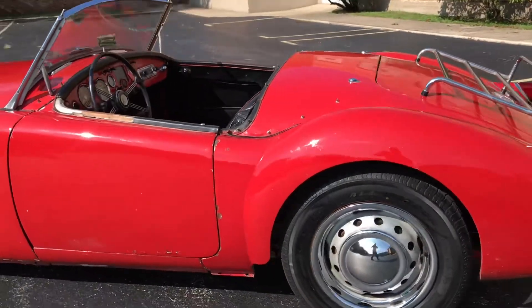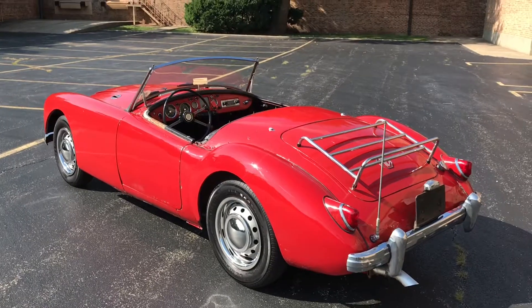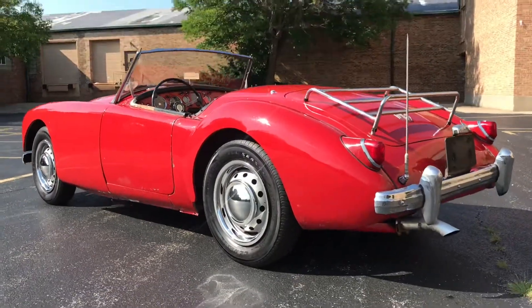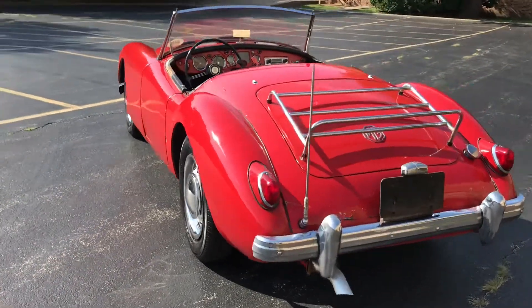The body on this car is quite good. While obviously the paint shows its age, there's really not much for damage on the car. Chrome is quite good — there's some minor oxidation on the front bumper, but other than that it looks nice.